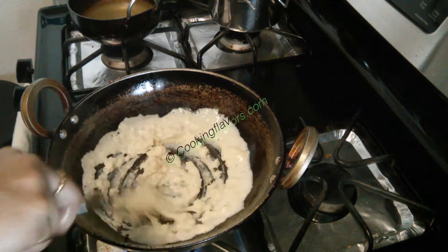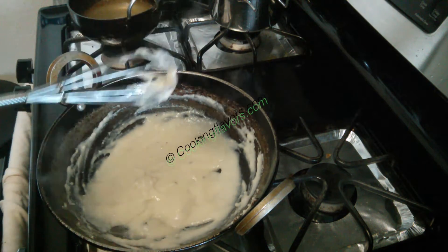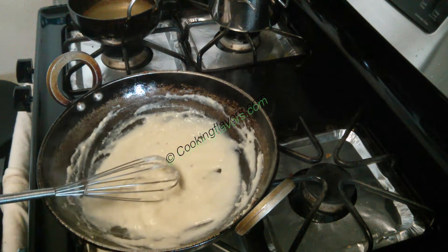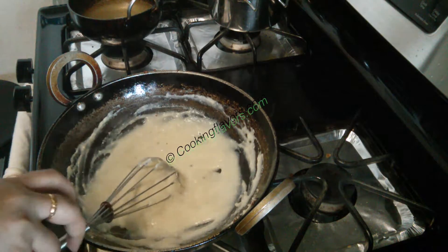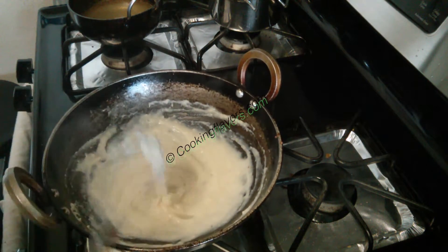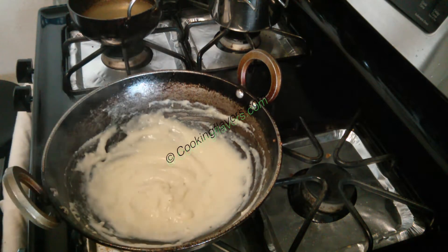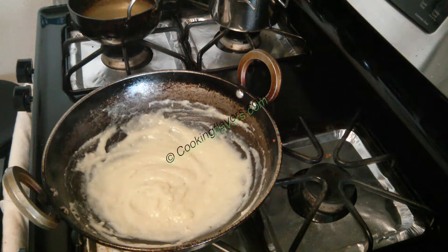As you keep stirring it, it will get thick. You have to add a little bit of water and keep stirring — it will form into a porridge-like consistency. When you taste it, you will know it is cooked because you will not feel any raw flavor in it anymore. That means it's nicely cooked. You can transfer this into a bowl.